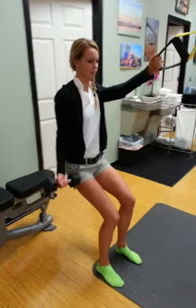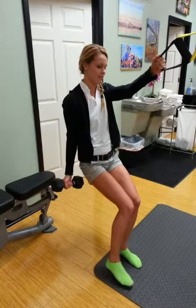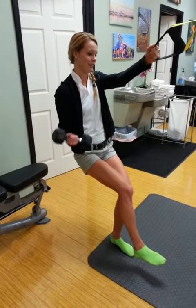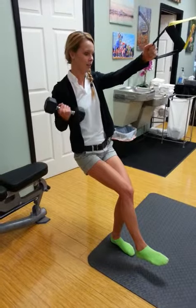All right, now we're going to do the progression. Same as the last time, but with the shift to the left and the right leg up. A lot of balance. Shoulders squeezed.